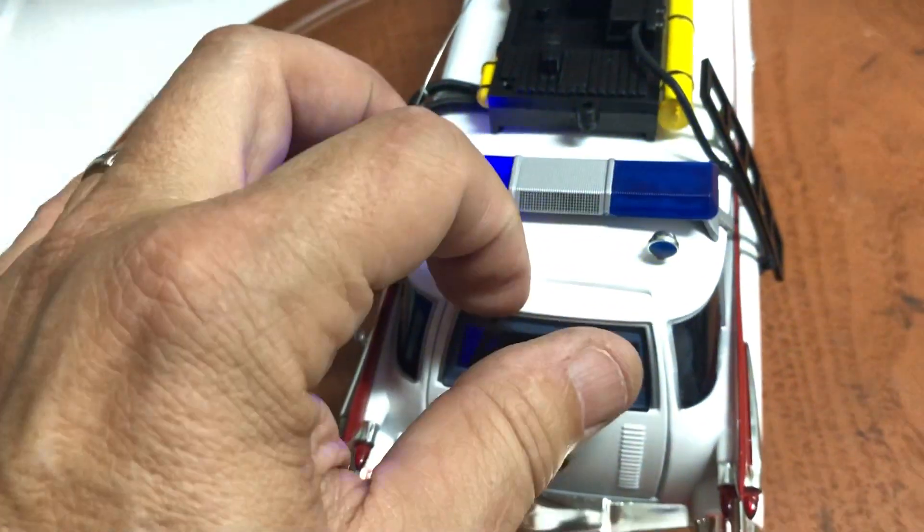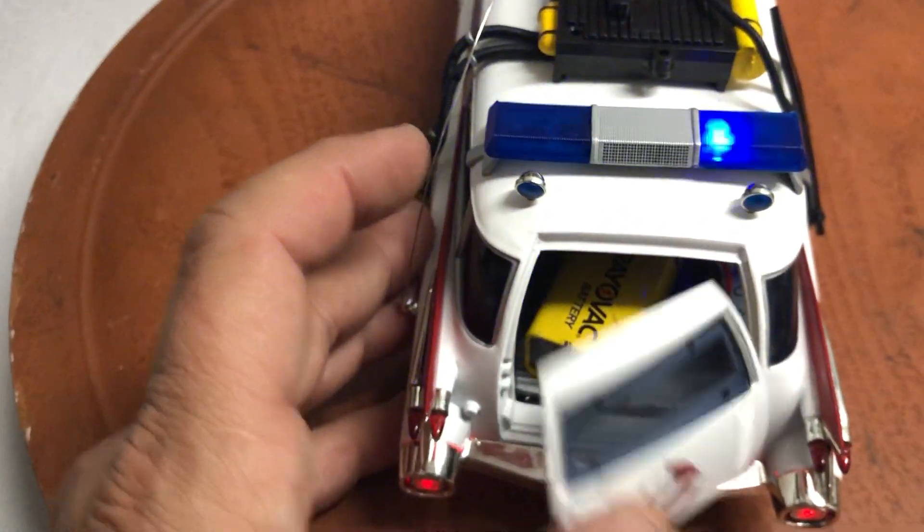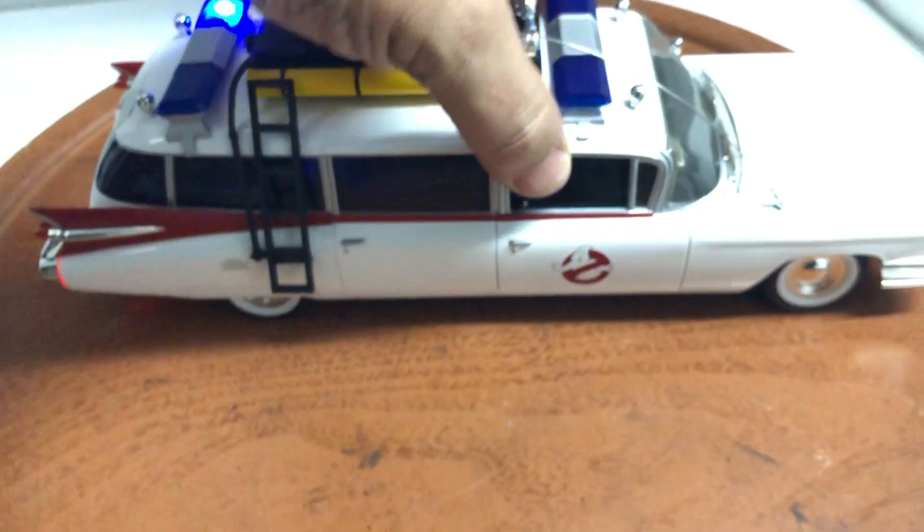As you saw, the 9-volt battery goes in the back. Just open the door, pull it out, replace with a new one. I'll put a fresh new battery with the car, so it should last you a while.